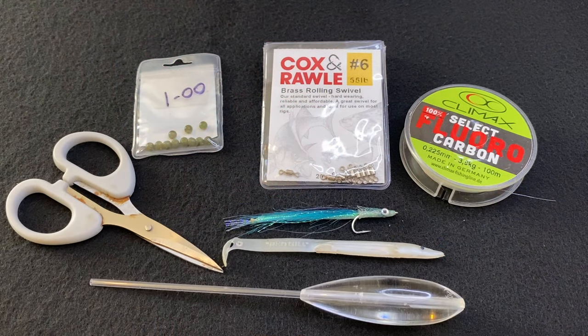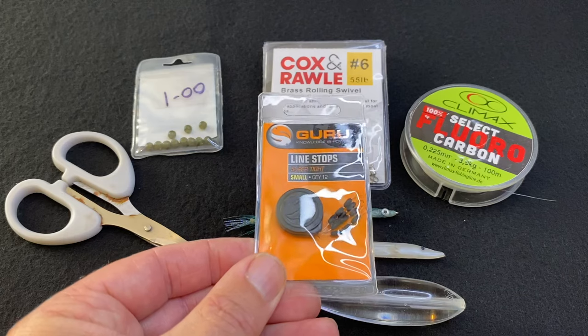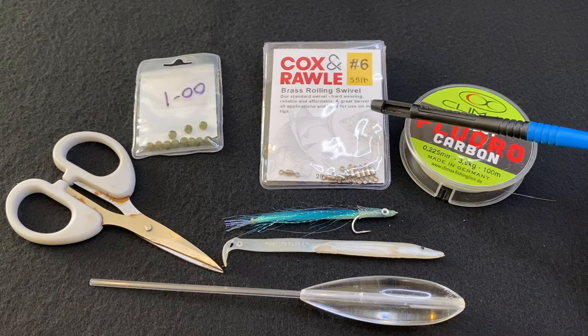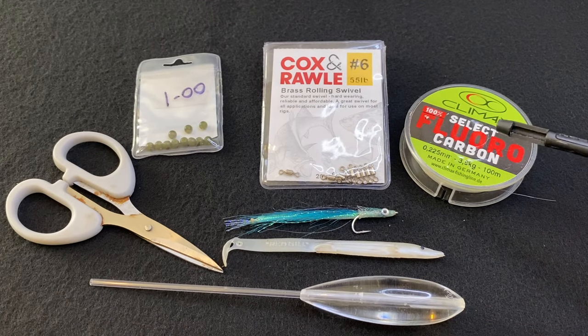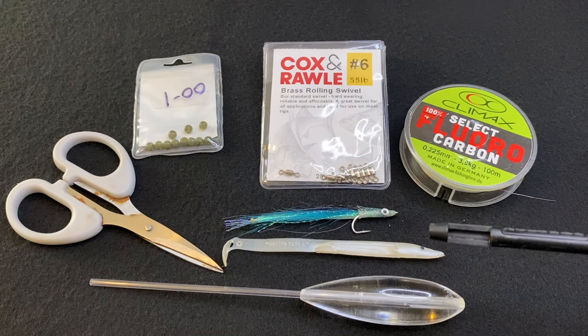So let's jump right in. To tie my simple Bombarder rig, all you'll need is a pair of scissors, some 5mm rubber beads — if you haven't got rubber beads you can also use some Guru line stops — a size 6 swivel, 8 or 10 pound fluorocarbon for your leader or hook length, and of course your Bombarder of choice and your lure of choice.